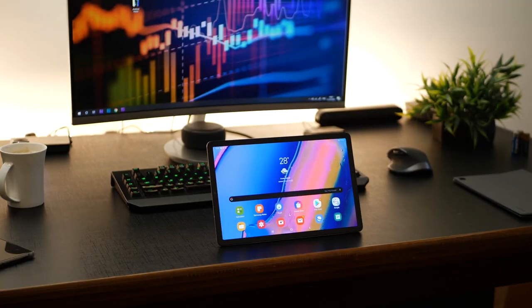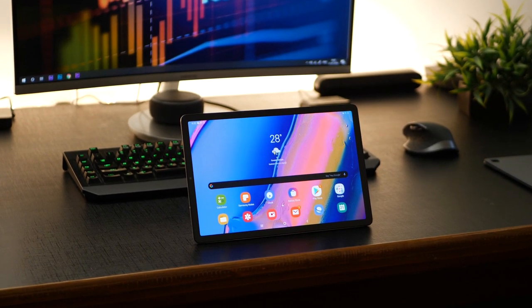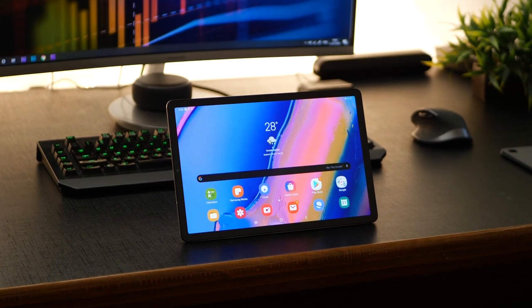I've got the Galaxy Tab S5e and whether this tablet is something meant for you, I'll talk about that in a bit. A couple of things right off the bat: it's extremely thin, it's really sleek, and that's the first thing I noticed when I got it out of the box. It's got a stunning 10.5-inch pure Super AMOLED display and a 7040 milliampere-hour battery — that's crazy big capacity.